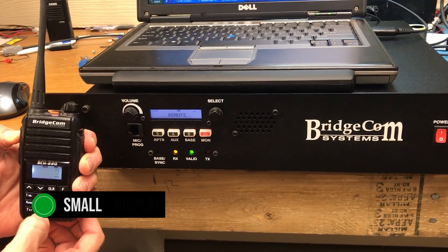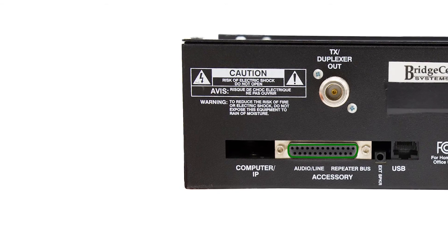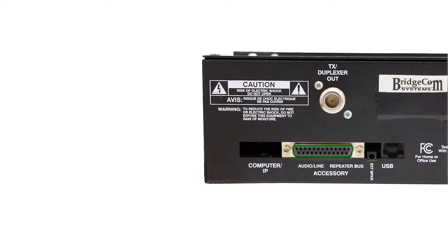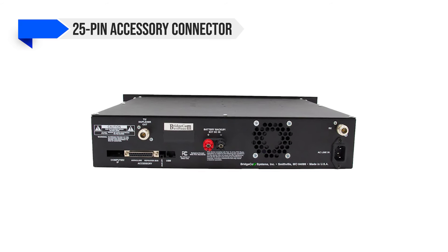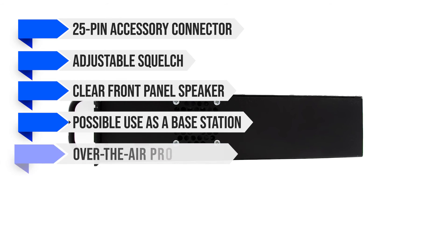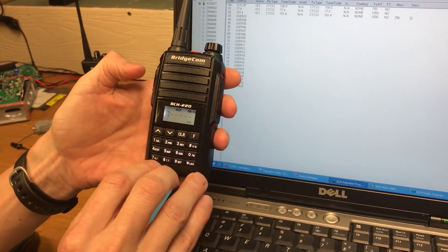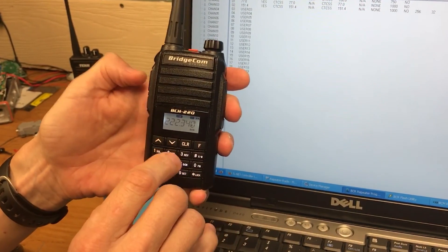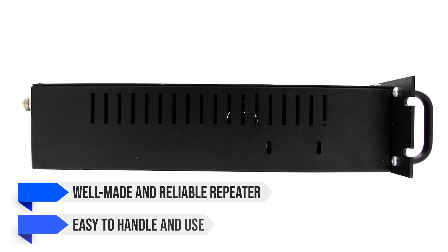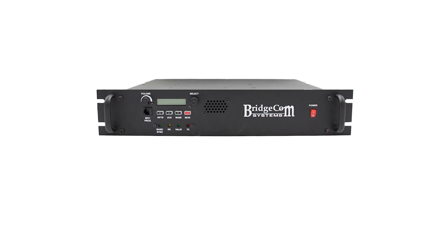There's a small display at the front of the repeater with a few buttons and knobs. Though there are only a few buttons, operating the unit remains relatively easy, with most changes and settings handled directly through the tiny display and knob. Other notable features include a 25-pin accessory connector, adjustable squelch, clear front panel speaker, possible use as a base station, over-the-air programming and maintenance via DTMF, and overall reliable performance. The programming software has to be purchased separately and can be a bit temperamental, but it gets the job done. Overall, this is a well-made and reliable repeater that's easy to handle and use, working well on the conventional 70-centimeter UHF band.